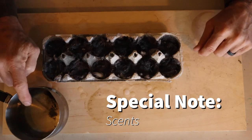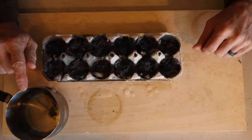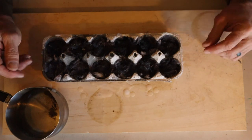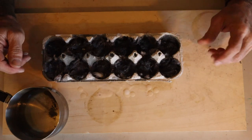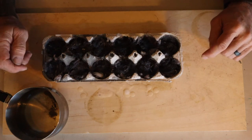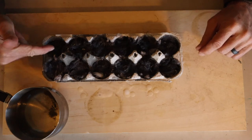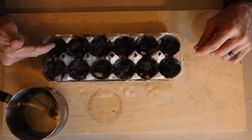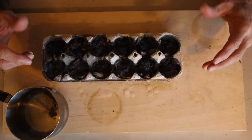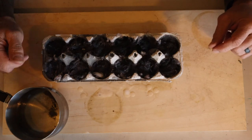One thing to note: you want to make sure that the candle you get is not scented — unless of course you like scented things. We usually buy unscented soaps and things like that. Some of the scented candles can be really strong, so when these are all done and dry, wherever you're keeping them is going to smell really strong. I found it best to get unscented candles.